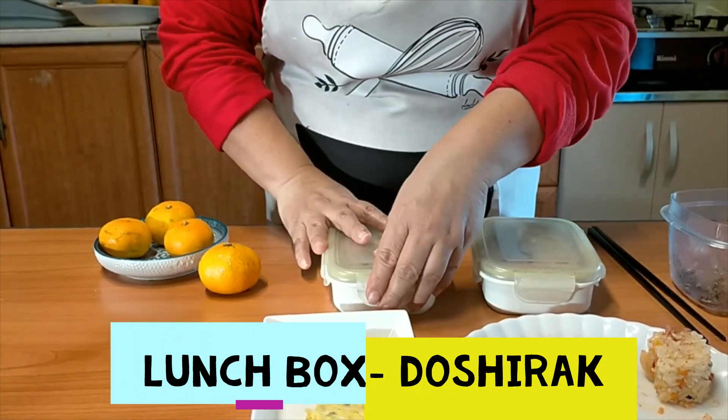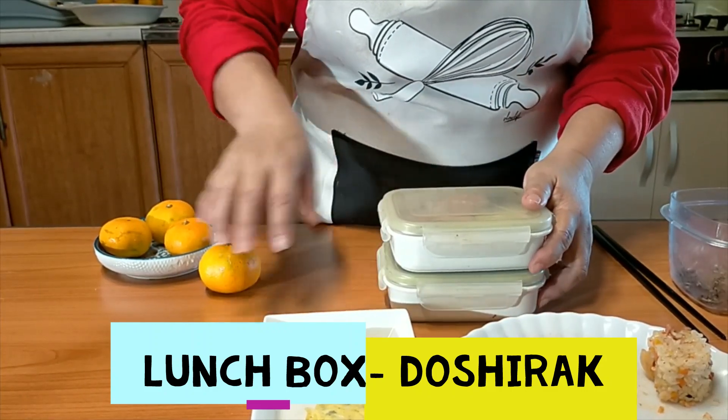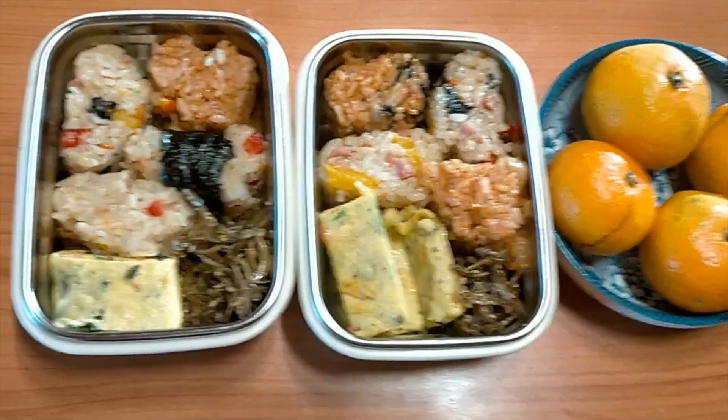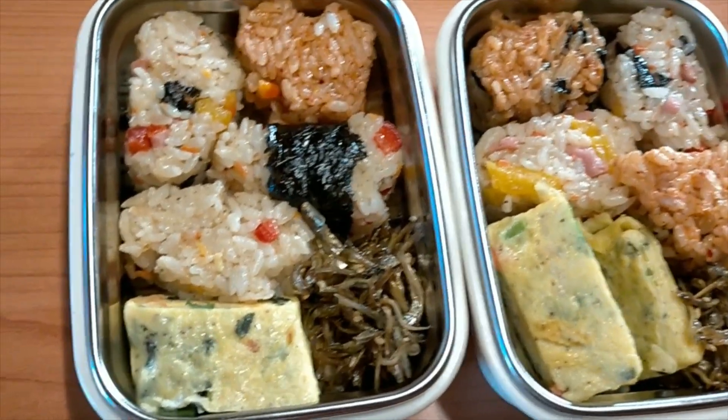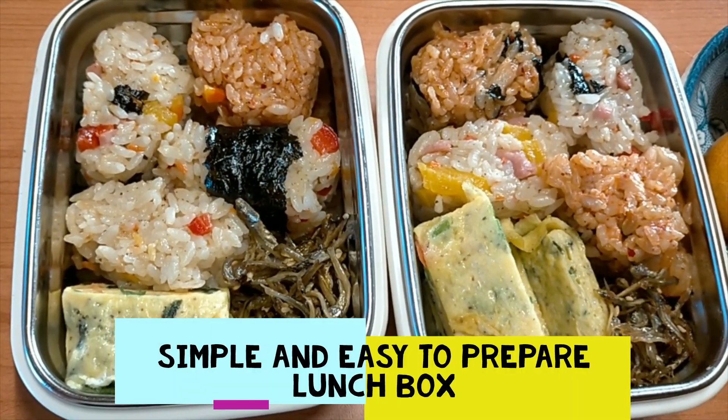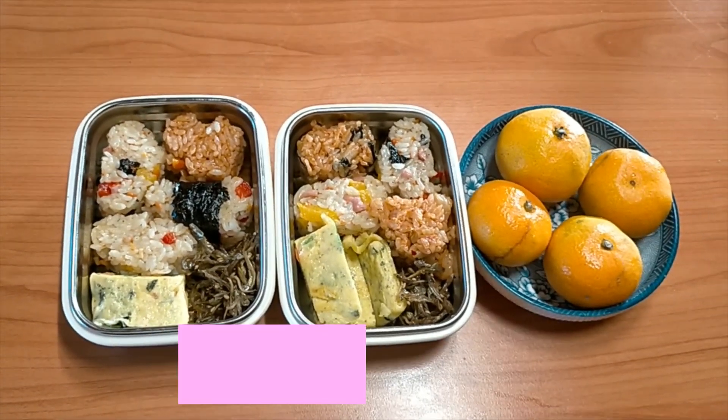You can pack it for your children or for your husband, and bring some fruits — that's good. Today we made our lunch box, which is not expensive, a very affordable meal for the whole family. You can bring it to school, to the office, or wherever you go, even on a picnic.